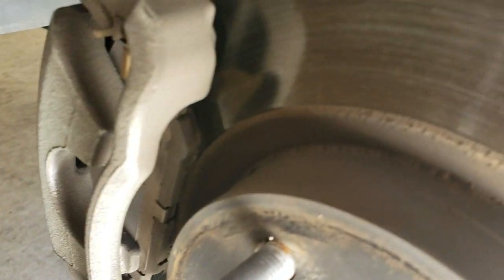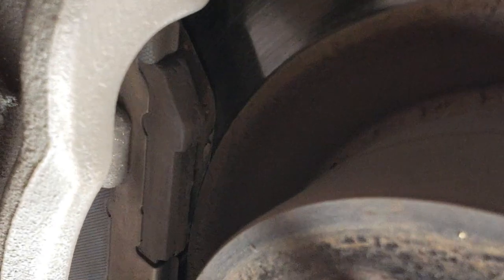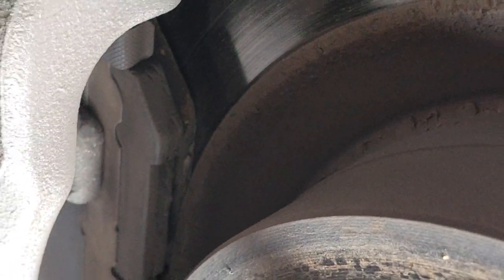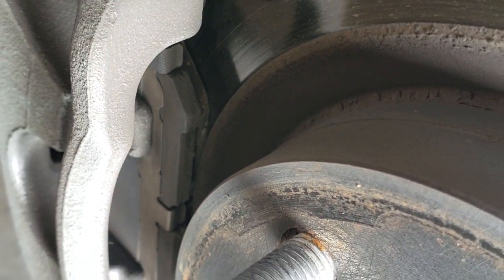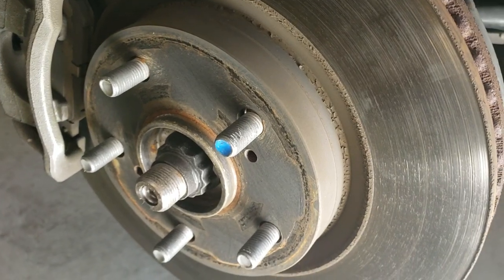This is the front left, and right there you can see where it's worn down, so we're going to go ahead and replace the front brakes on this RAV4.